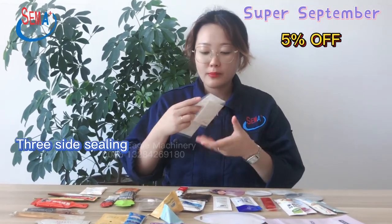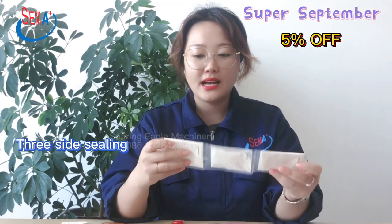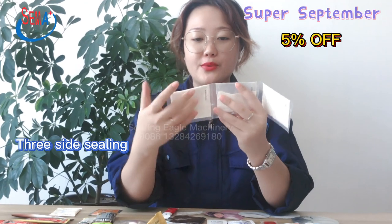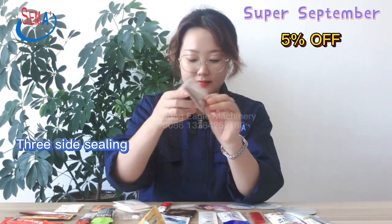For powder packing, we could do several pieces linked together, and could print date or batch number. The middle features a brick line, and this one is a single cutting, also for powder products.